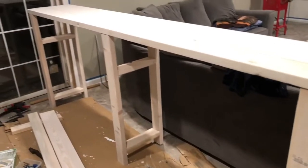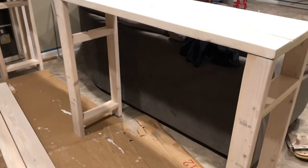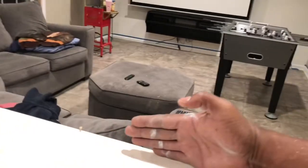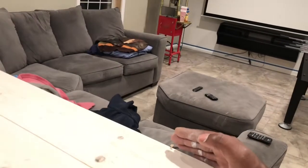This table is heavy. My daughter went out with her friends, so I had to lift this thing by myself. What I'm going to do is add this board right here onto the back side to have a splashback — something where you can rest your cups up against. It's going to go right along here.